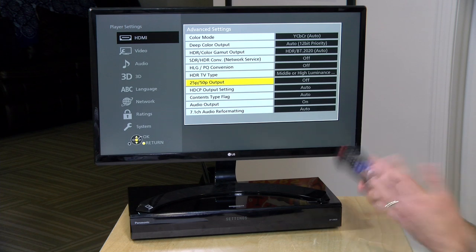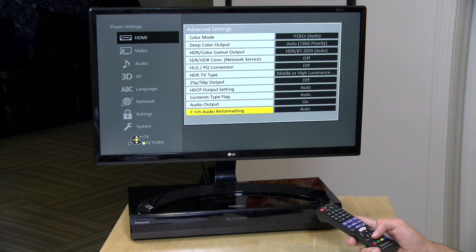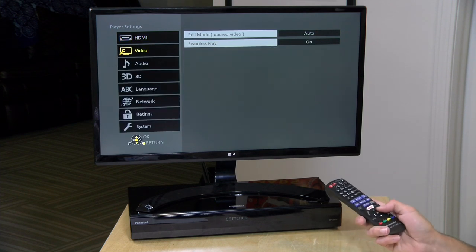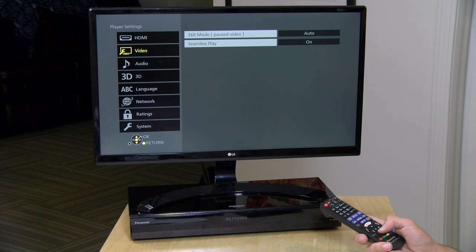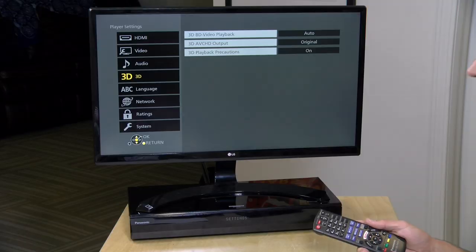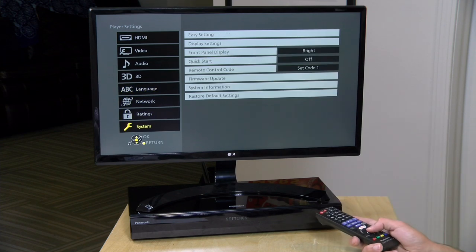This would only apply to the regular HDR10 mode — Dolby Vision and HDR10+ are more dynamic in how they approach HDR color. There's also an HDR setting on the remote to adjust brightness levels. The 25p/50p output is off by default since I'm outside the PAL territories that use those frame rates. The video settings are a bit more limited since most of them are in the advanced HDMI menu — you can see still mode for pausing and seamless play options. It supports 3D but doesn't come with 3D glasses or any HDMI cables, so you'll need to get a 4K 60Hz cable — the Amazon Basics cable works just fine.